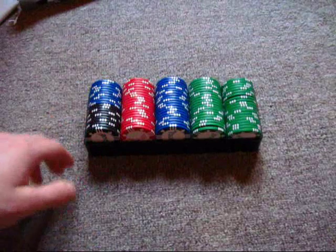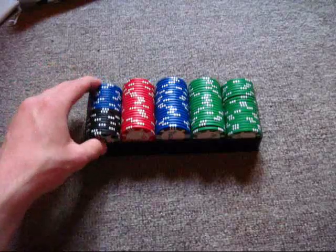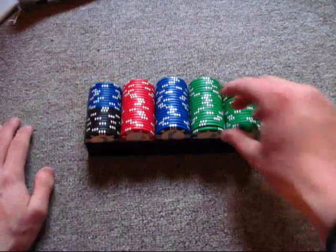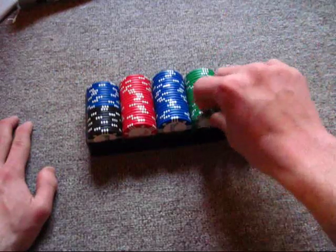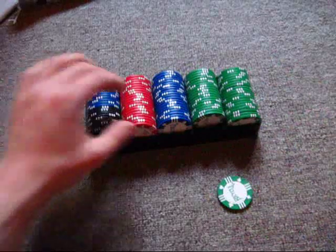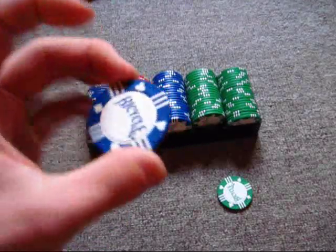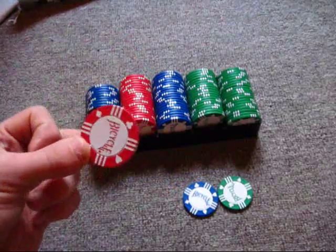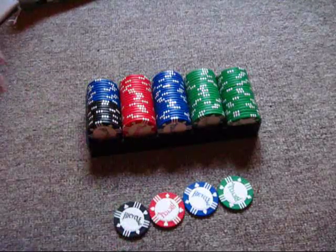I'm going to talk to you guys about how I actually set up the value of the chips. Bicycle did not officially give values to the chips, so I came up with some myself. You get a ton of green chips — forty of them — so I assumed these would be one dollar. The blue chips I made five dollars. The red chips are ten dollars, and the black chips are twenty dollars. You can do really whatever you want — it's up to your imagination.